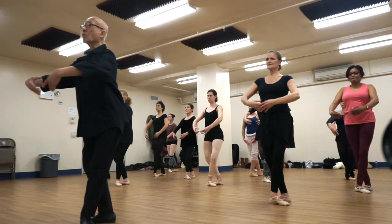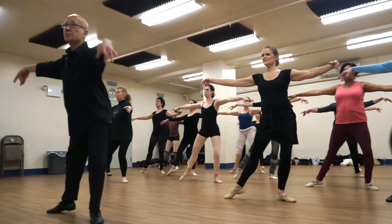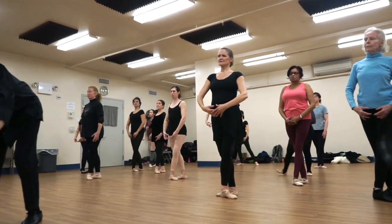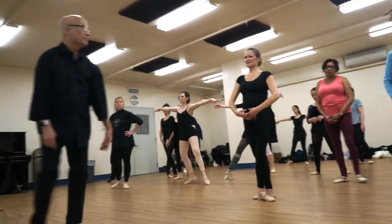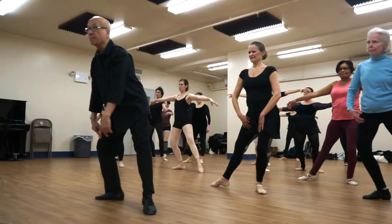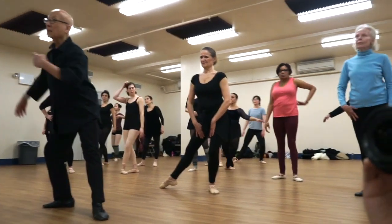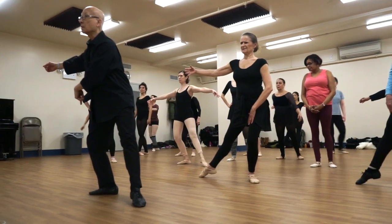Start again — plie one, on the right, push. Diane and everyone, you have to be in plie, you have to be in demi-plie. Sharon, you're like this, you're like this. These have to all be here. Toe.